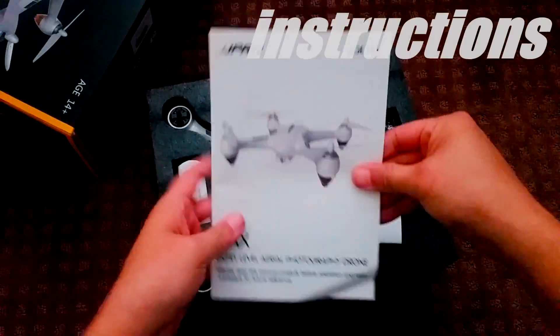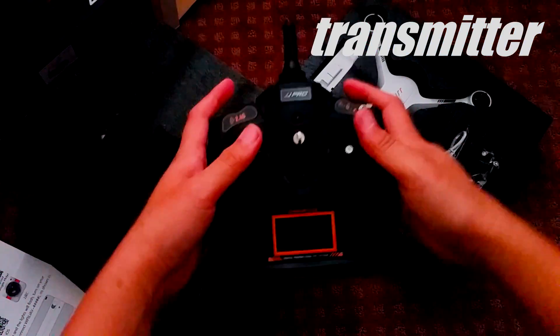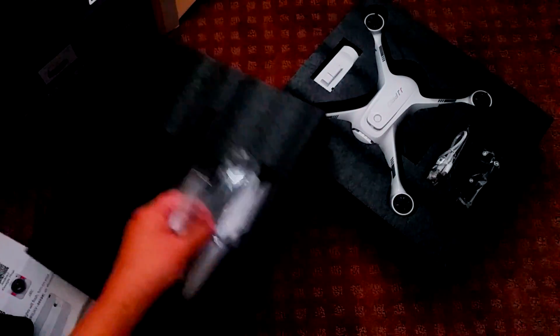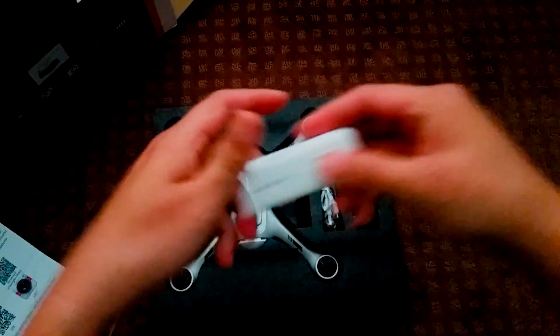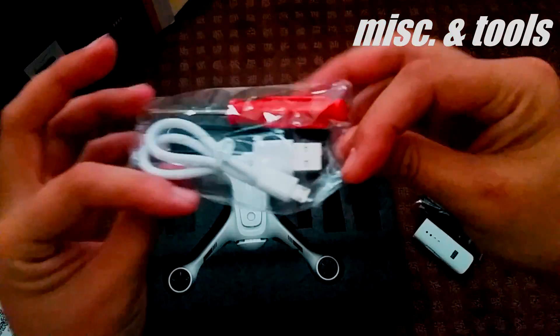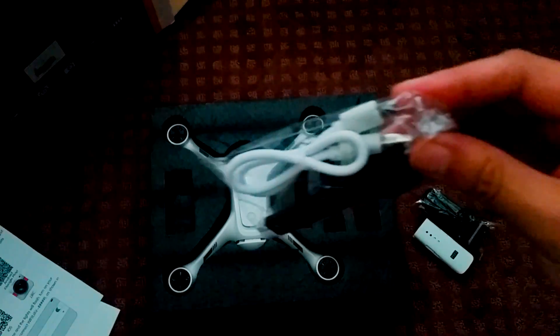We're going to start off with a quick unboxing to see what's all included. Some instructions, a transmitter, propellers, the FPV system, a phone holder that screws onto your radio, a screwdriver, micro USB cable, and a tool used to help tighten the propellers. And of course, the X3.